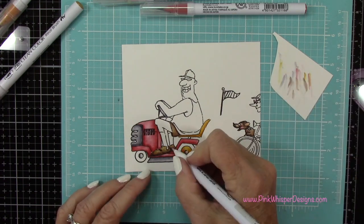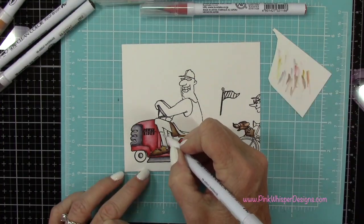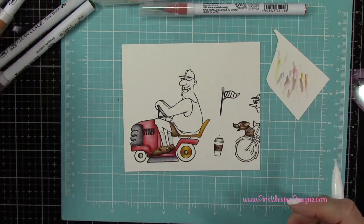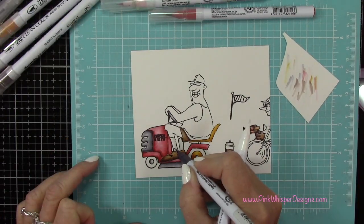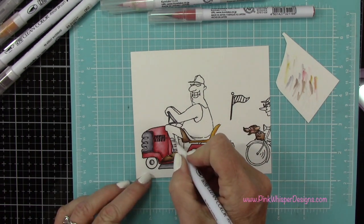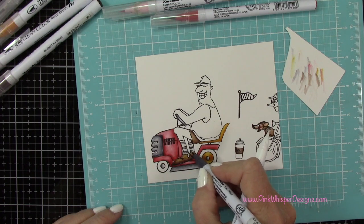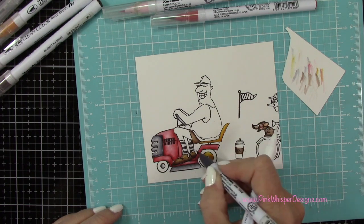We're going to add that flag to the back of the lawnmower and then we'll cut out that little puppy and put him up front on the lawnmower. So again, kind of look through your images and see what you might have, what you might be able to incorporate into your scenes.